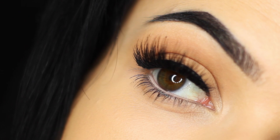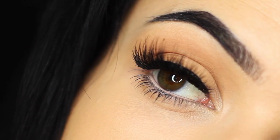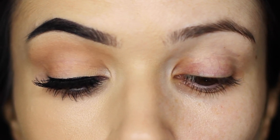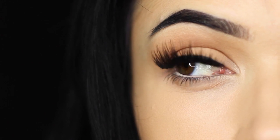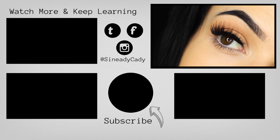And there you go — subtle definition. You can use these techniques in so many different ways. This is just a very basic introduction into using creams instead of eyeshadows. I hope that you guys enjoyed this. If you want to check out more of my videos, hit subscribe. Hit that like button if you enjoyed it, and I will see you guys in the next one.